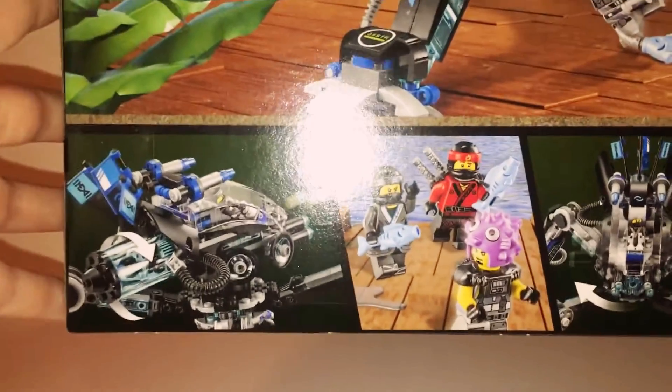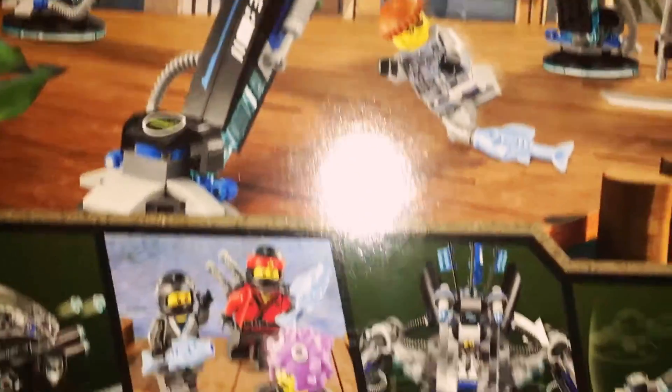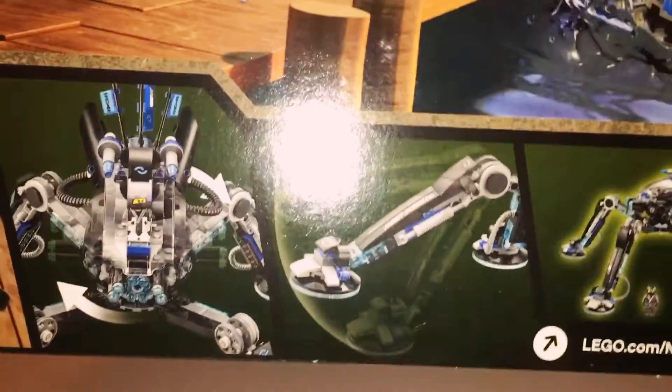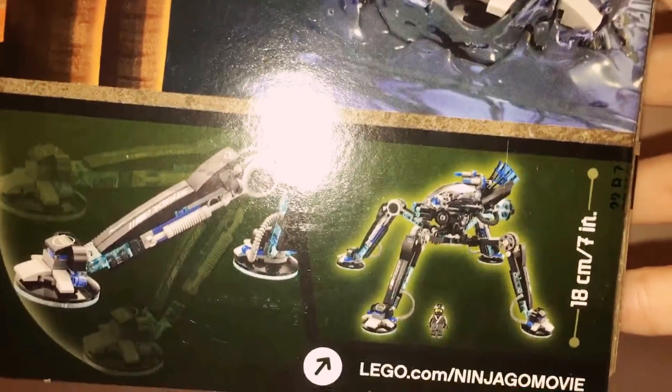So as you see, you got this little tank of water. You twist to shoot the stud shooter. You got your minifigs, the movement of legs, and the size. That is it for this set.